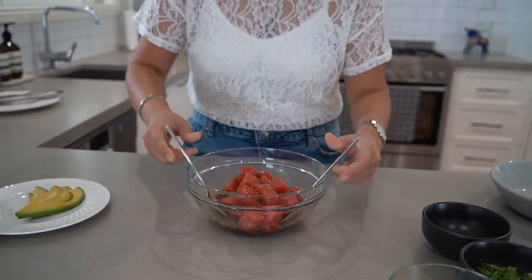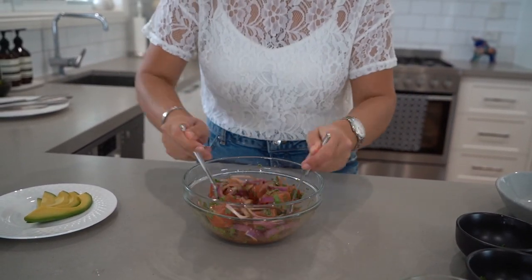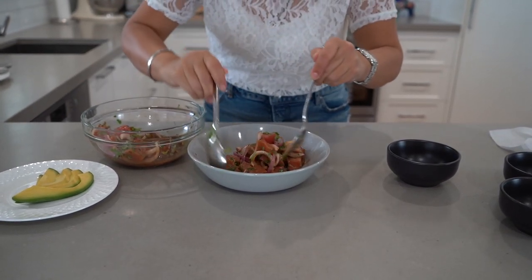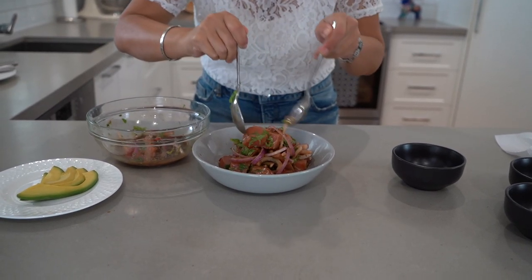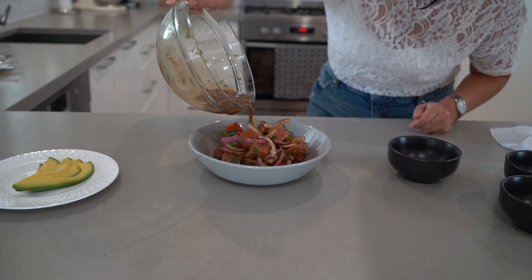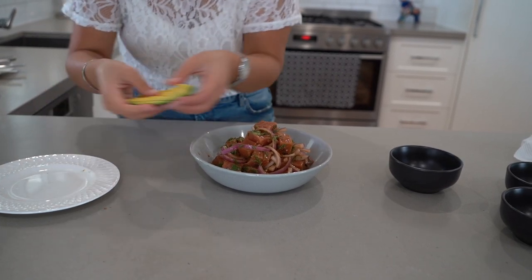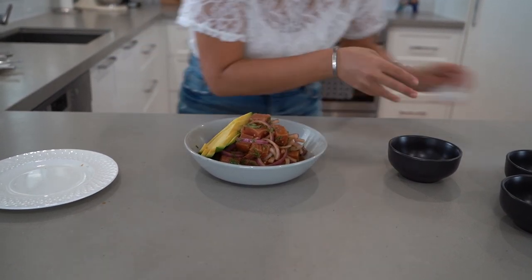As soon as the acid from the limes hits the tuna, it will begin to cure. You don't want to over cure it — you want that fish to still have some bite. I like to cure mine for around five minutes. See how the color has changed to opaque? That means the fish is cooking in the acid. This is a dish you have to eat immediately. Make sure you grab a spoon so you can get all that beautiful tiger's milk.